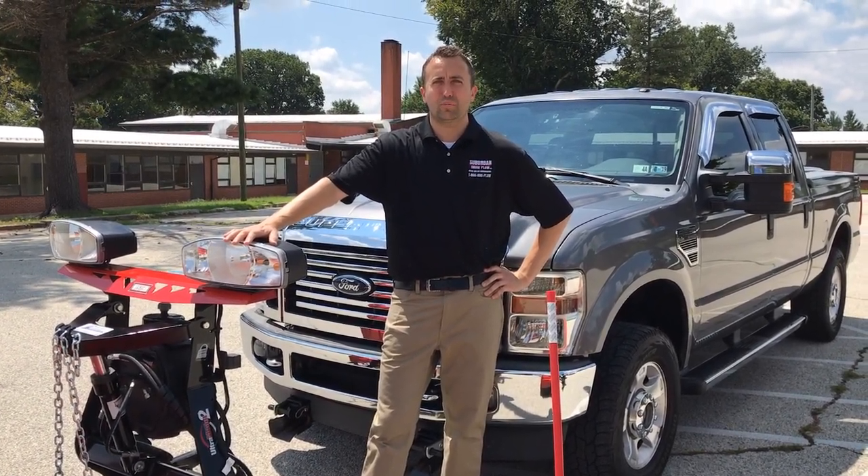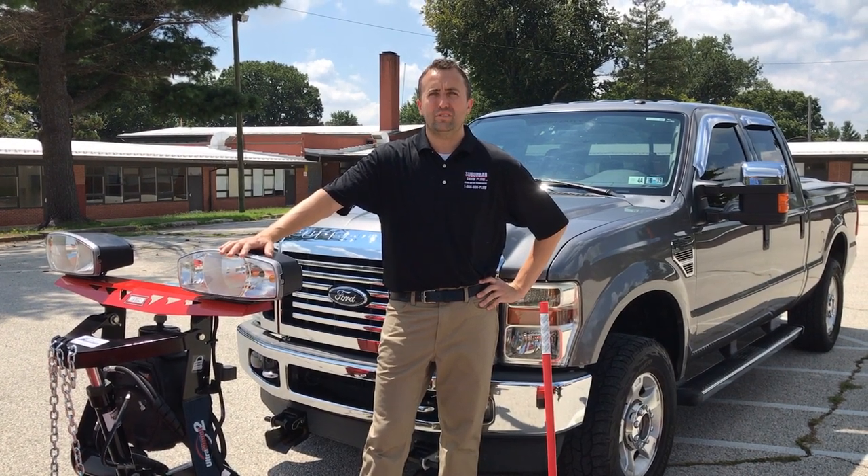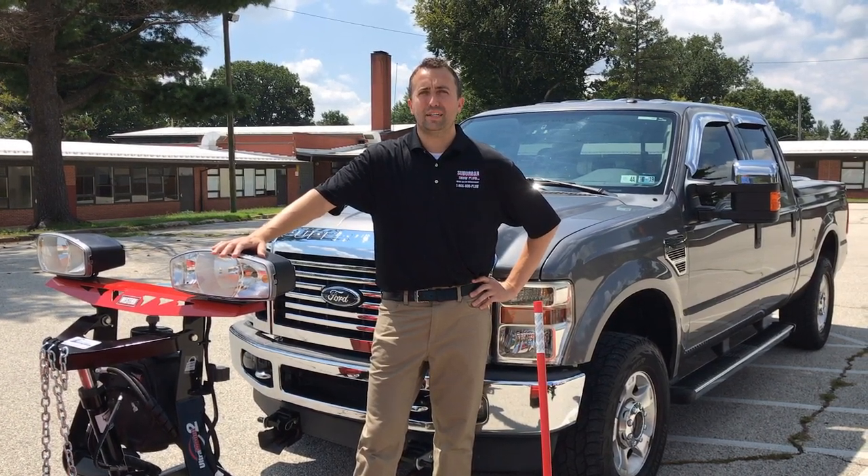Hey guys, Ian Olschlegel here with Suburban Snowplow in Philadelphia. I wanted to give you a quick product review on five different Western snowplows, including the 2018 Western Whiteout. Let me tell you about each one.